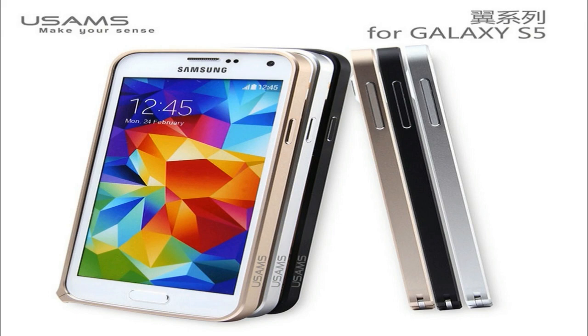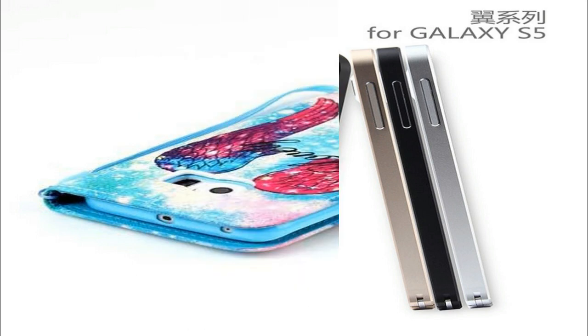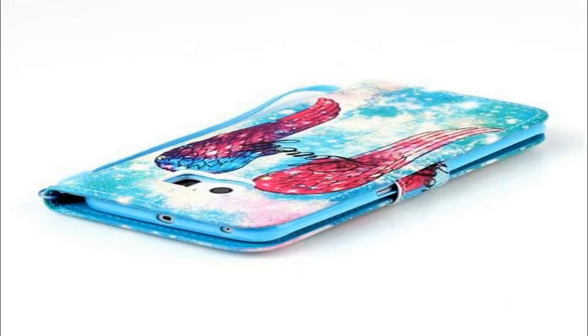Available in blue, silver, or black, the handset has a very glossy back and front, but it feels rather fragile to me. Still better than the previous Galaxy X concepts.